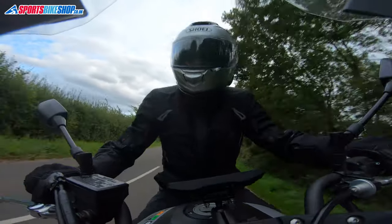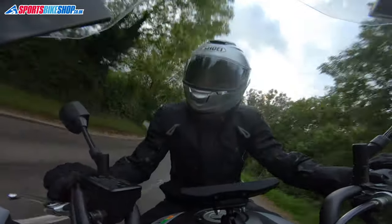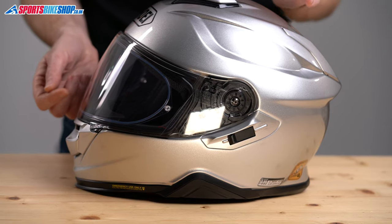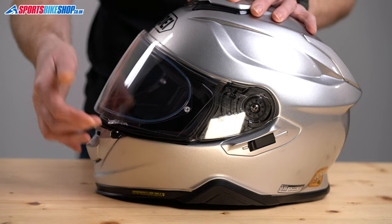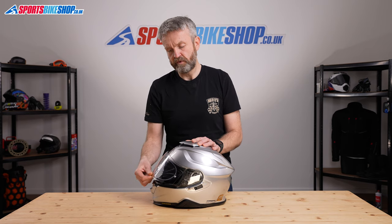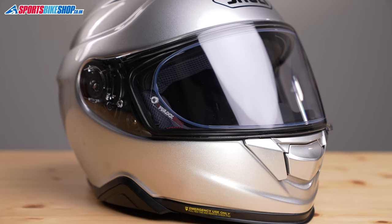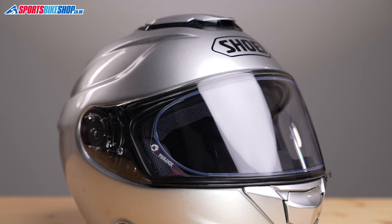Moving on to the visor — it's the same CNS-1 model that was used on the original, but Shoei have revised the mounting plates on which that visor sits. This has allowed a smaller initial opening of the visor. One of the complaints about the original GT Air was that there was a bigger gap on the first stage of opening, bringing too much air through and allowing debris and bugs to come in. On this one, you can sit the visor just open by a crack to get a controlled amount of cooling air.